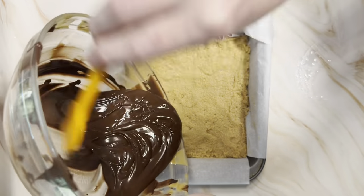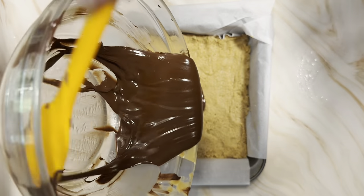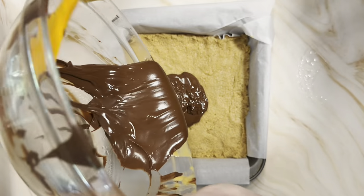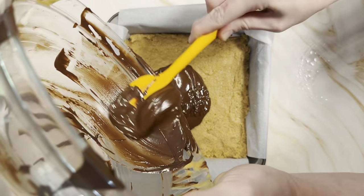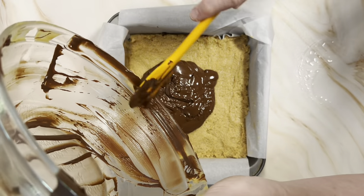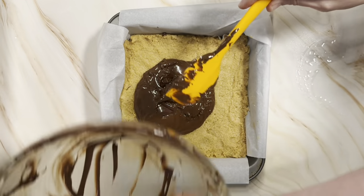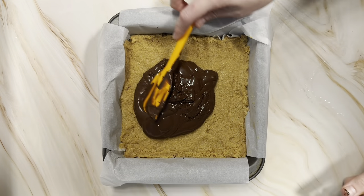There are two ways you can heat this up. Our microwave just died this week at home, so we can't do the quick easy microwave method where you would microwave it in 30-second bursts, give it a stir, and just keep going until it's nice and smooth and melted. We had to do the double boiler method — you do a pot of water and put a heat-proof bowl over top, then heat it that way until it's smooth. Once it's all melted, you can pour it on top of your bars.